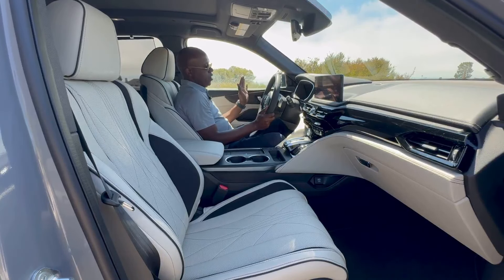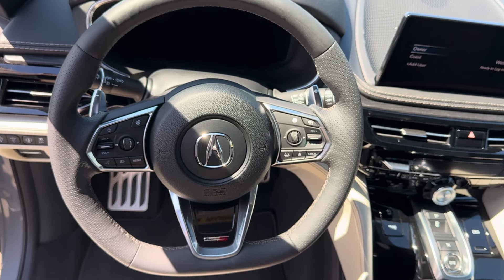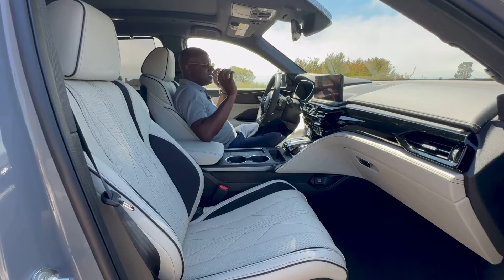The steering wheel carries over from 2024. You still get volume controls on the left, a heated steering wheel button, and all your safety and ADAS controls on the right. It's flat-bottomed with a Type S badge, perforations on the side, and it's the perfect diameter. Paddle shifters are included and they feel really good.